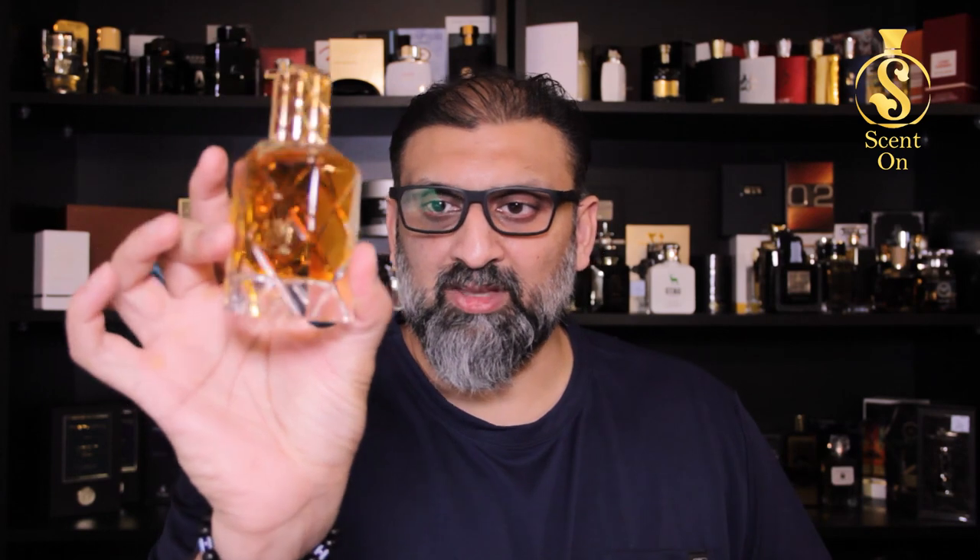This perfume comes in a 90 ml quantity with Oud Parfum (EDP) concentration, and the price is 200 UAE dirhams. It's available in Pakistan — I will put the number of the person dealing with Ahmed al-Maghribi directly. In India, I think Sikandar Zari Bhai is dealing with them, and in Bangladesh, Nadir Bhai from Arabian Shelf is the right person to contact. That was my review of Bin Sheikh from the house of Ahmed al-Maghribi. I hope you liked this review — until the next video, take care and bye.